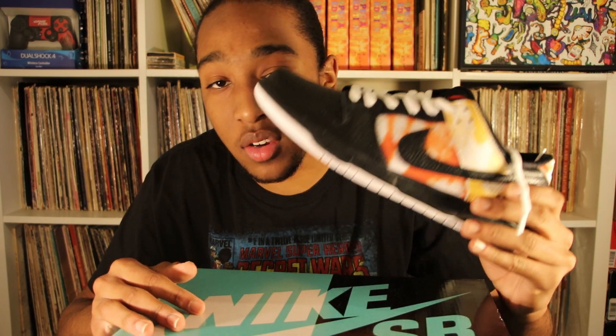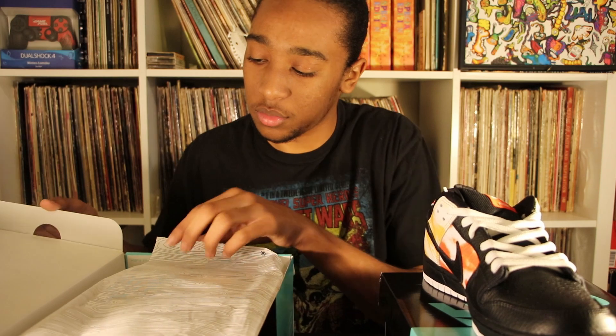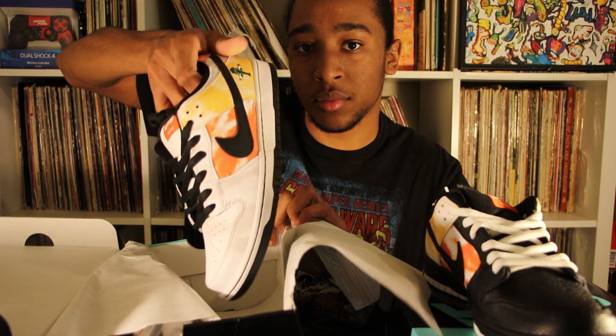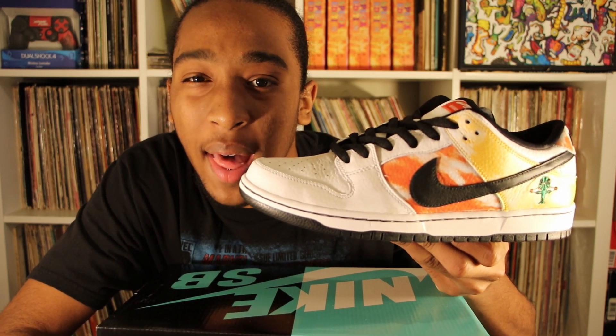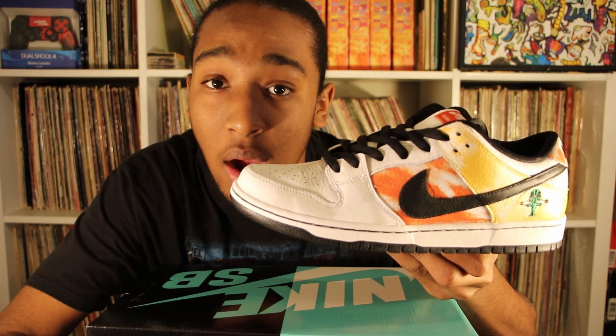Now that was the black one. Let's go ahead and take a look at the white one now. The white one isn't much different from the black one — the only thing is, where there's black, there's going to be white. Looking at the white Rayguns, I'd rather prefer the black ones over the white ones. Not saying that the white ones are bad, but the black is just a little bit more appealing to the eye. But white is not bad — I'll rock the white ones.